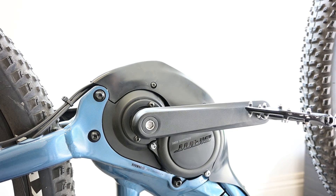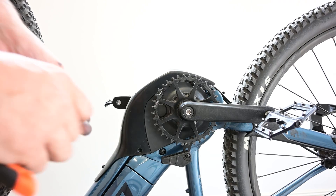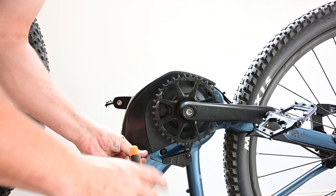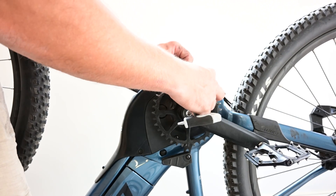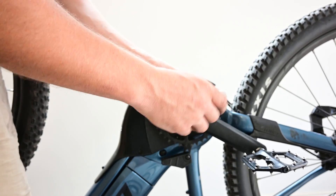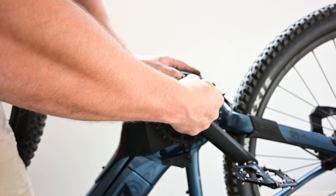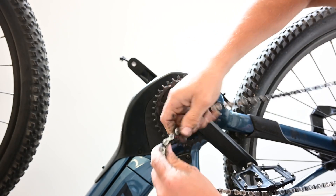All that's left is the other side — put the chain on and we're good to go. We'll replace our 3mm Allen key bolt and then the Torx up behind the chainring. Then we'll put the chain back on.